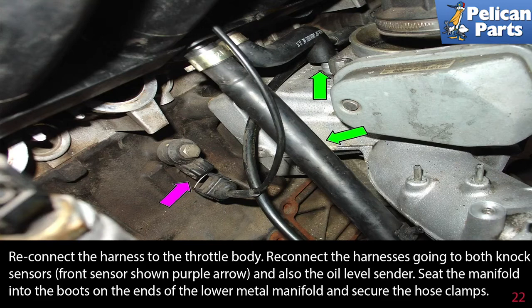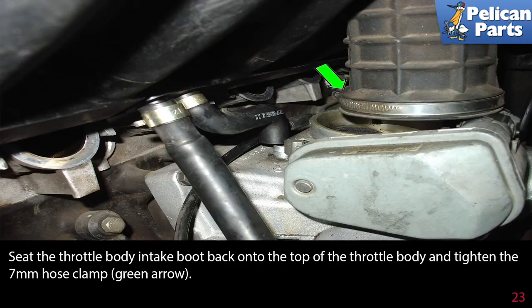Reconnect the harness going to both knock sensors — front sensor shown by the purple arrow — and also the oil level sender. Seat the manifold into the boots on the end of the lower metal manifold and secure the hose clamps. Seat the throttle body intake boot back onto the top of the throttle body and tighten the 7mm hose clamp, as indicated by the green arrow.